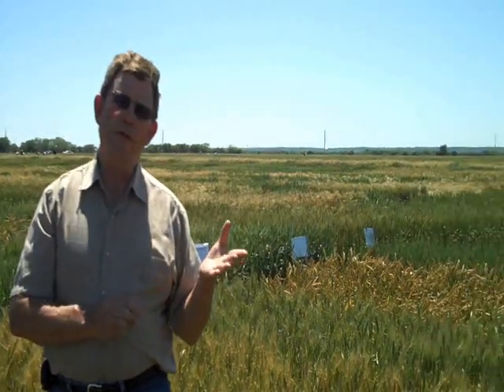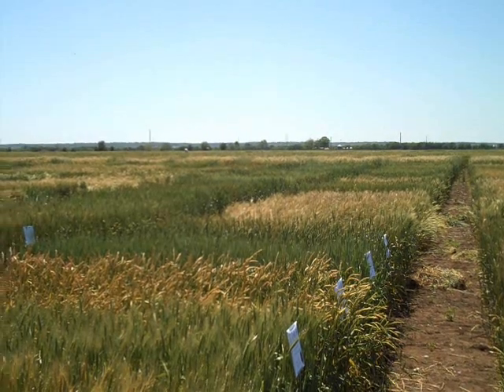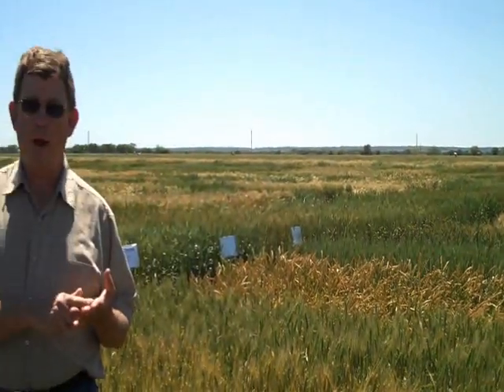When I started in 2002, Texas A&M varieties were 20% resistant to leaf rust. And right now, 80% of our material is resistant to leaf rust, so we've made a lot of gains through nurseries like this. With stripe rust, we've gained a lot of ground in the last few years as far as breeding for resistance, and most of our varieties are resistant to stripe rust also.